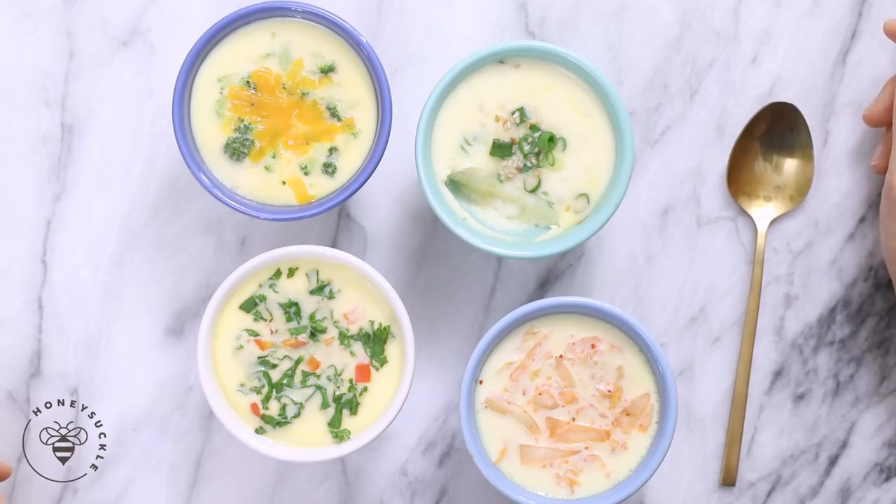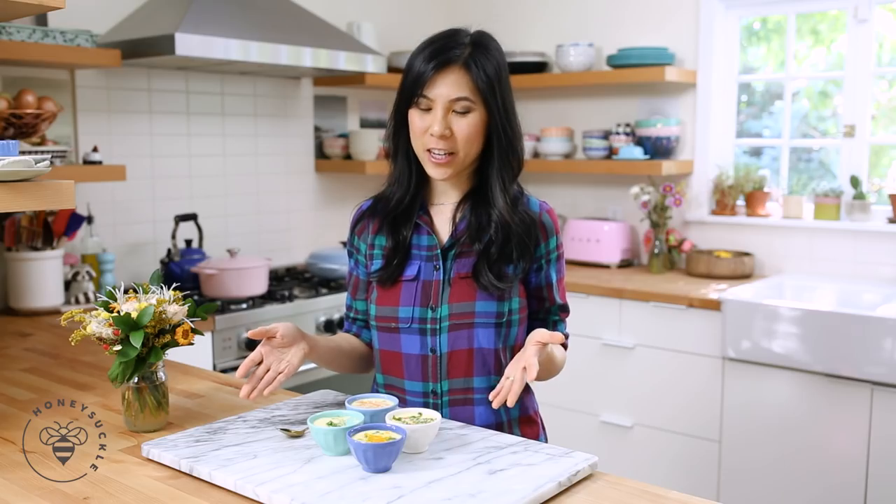Which one would you guys try first, and does this look interesting to you? Have you ever tried Korean steamed egg before?